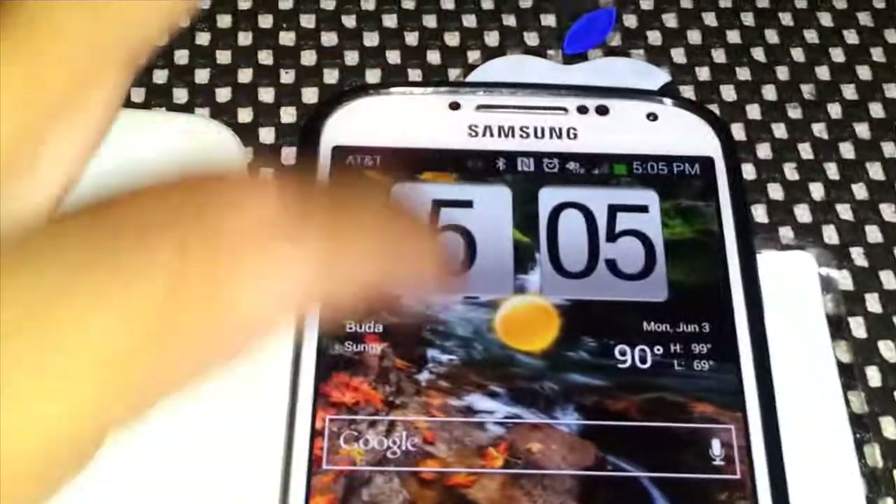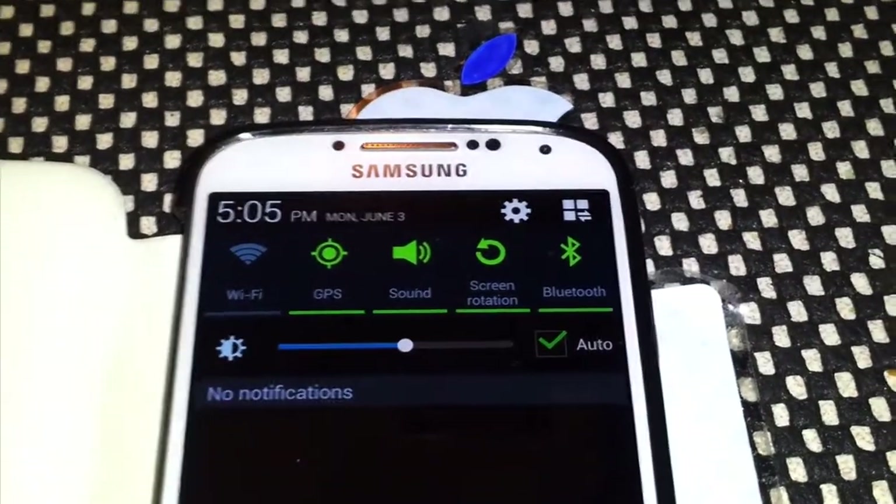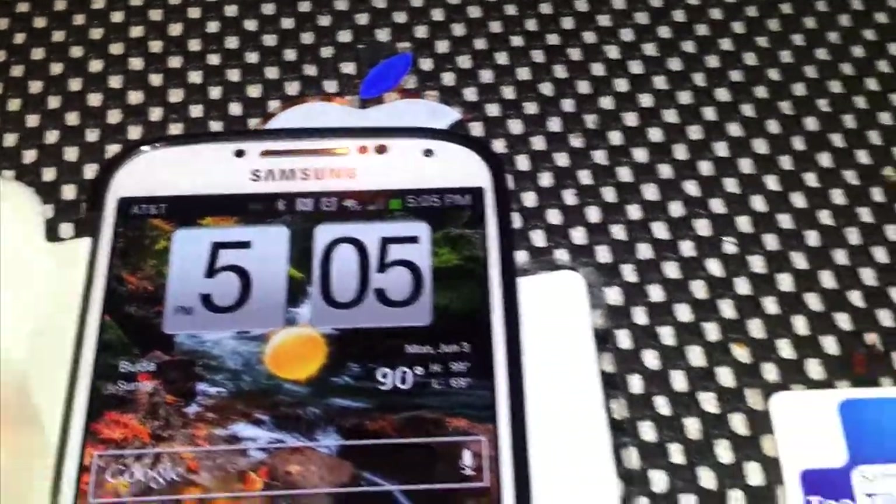We can see Bluetooth is currently off because it's not green. I'll put it over the Tech Tile, and it says it is turning on Bluetooth. Bluetooth is now on. Pretty cool.